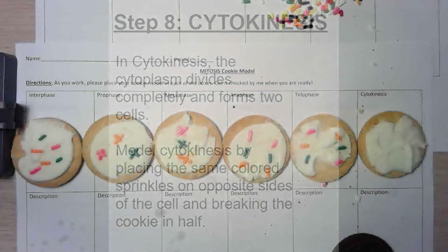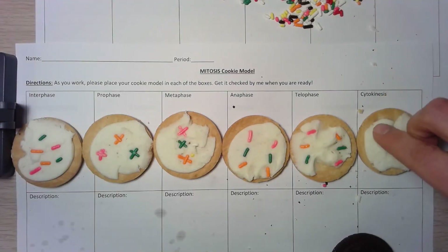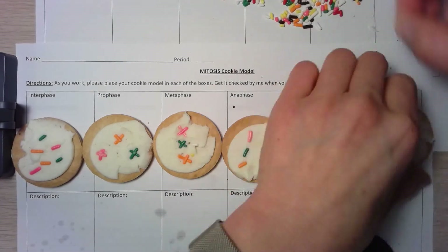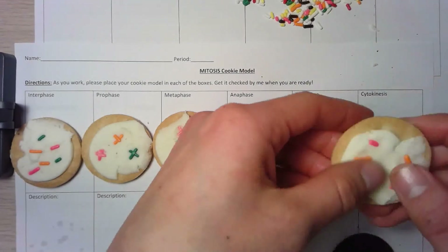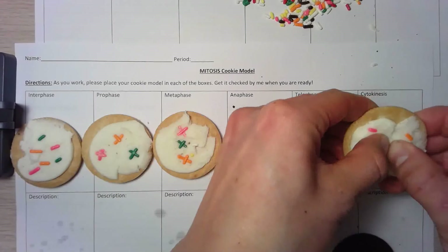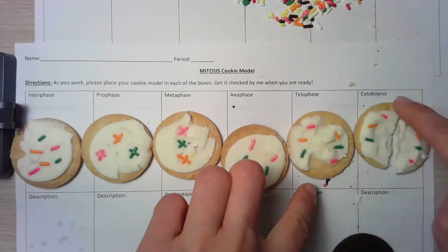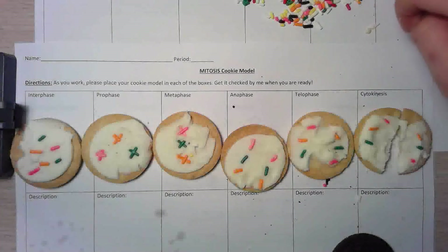The last step is cytokinesis. In cytokinesis, the cytoplasm divides and splits the cell completely in half. Go ahead and put the sprinkles on just like you did for telophase, then gently break the cookie in half. It's a little tricky — try to get it in the middle, but if it's not perfect that's okay, as long as it's in half and half of the chromosomes are in one cell and the other half are in the other cell. When you finish, call me over so I can check it, and make sure you get a picture of your work to save on your iPad.